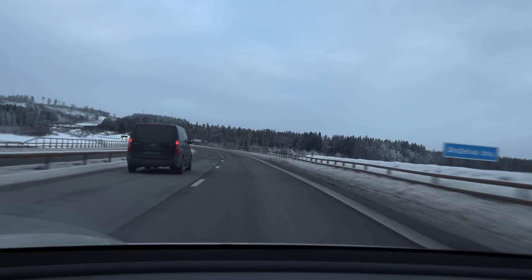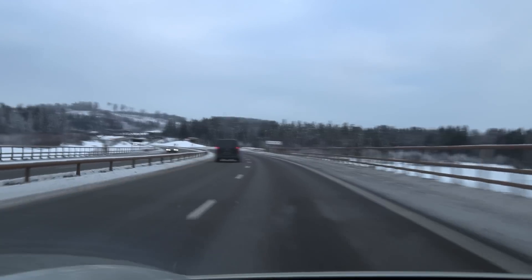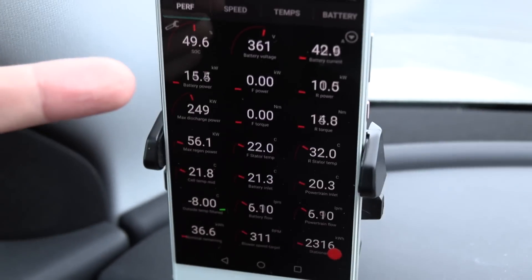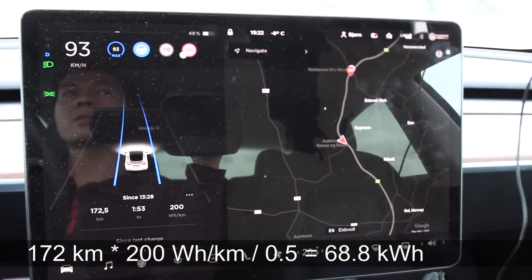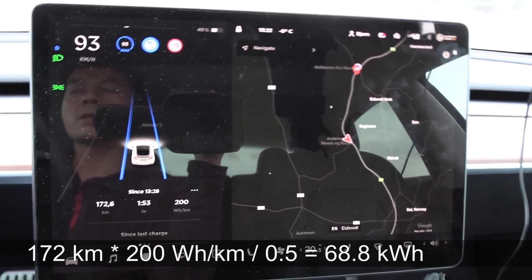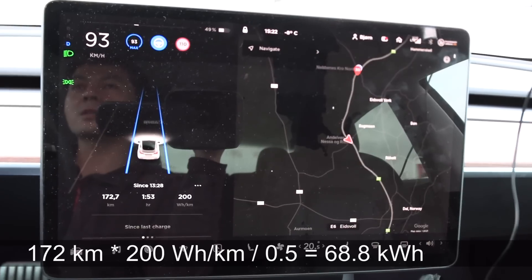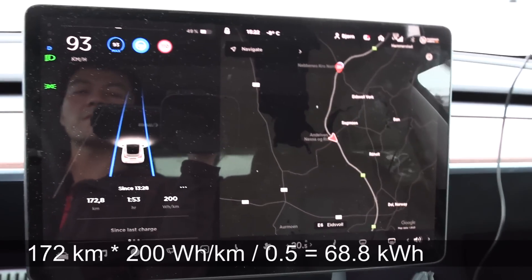We have been driving now for almost two hours. We just passed the 50% mark now. And if you do the math, it looks like we have about 68-something kilowatt hours. It will probably drop towards the end, so my guess is 67.5 kilowatt hours, which should be around 7% degradation.